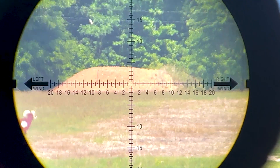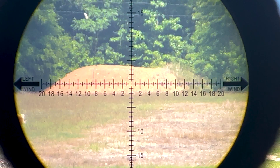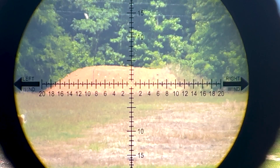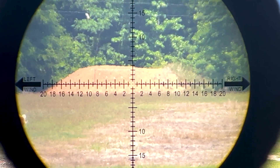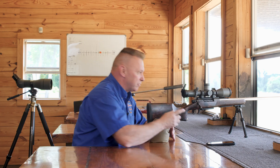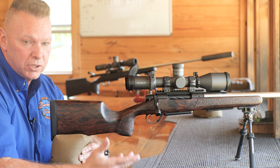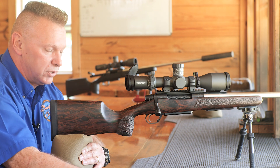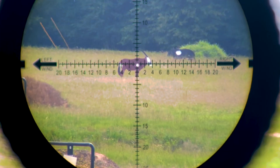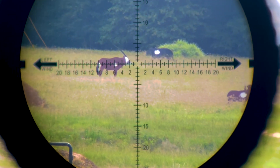This reticle has arrows left and right, and those arrows are to remind you which way to push. If the wind is coming from the left, you're going to push into the wind. If the wind is coming from the right, the arrows say push to the right. On top there's a half-minute mark — if my solver says push right six and a half minutes, I look at the Gemsbok and push right six and a half minutes. Super fast.